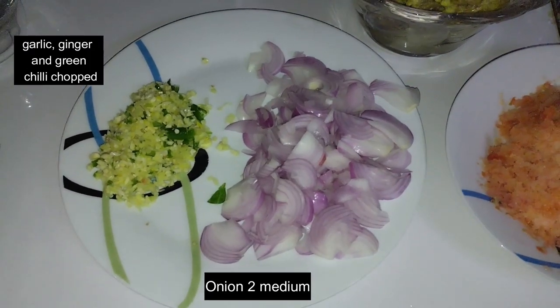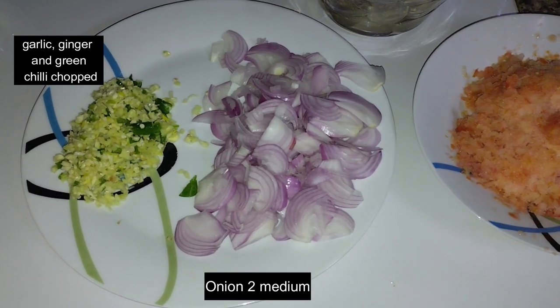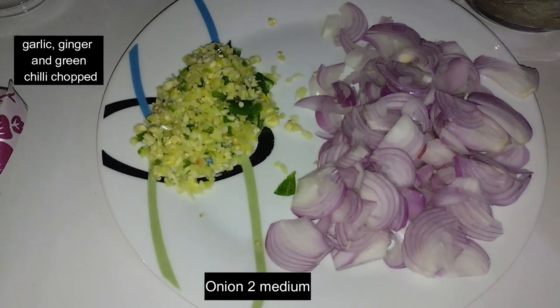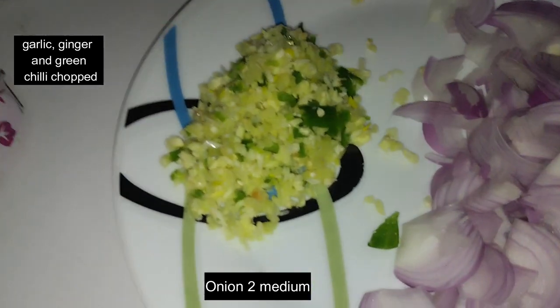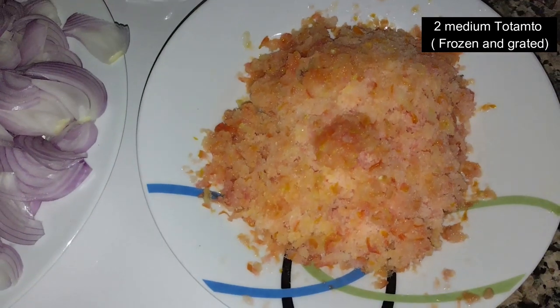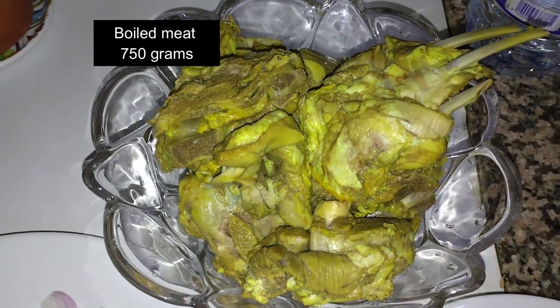Good evening friends. Today's dinner I am going to make beef. For that I have onions, chopped ginger, garlic, and chili together. I have almost one and a half tomatoes which were frozen and grated. I have already boiled the beef and it's ready to cook.